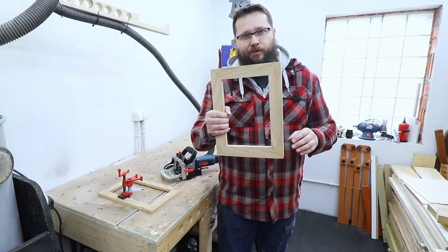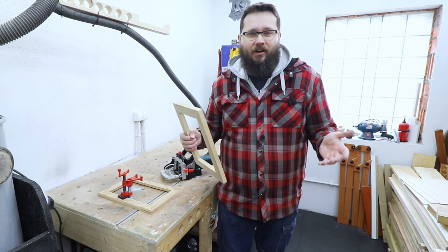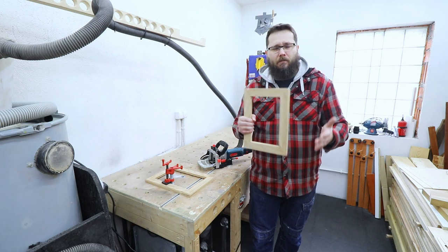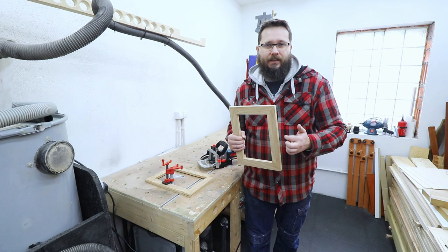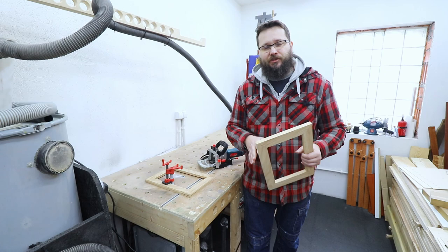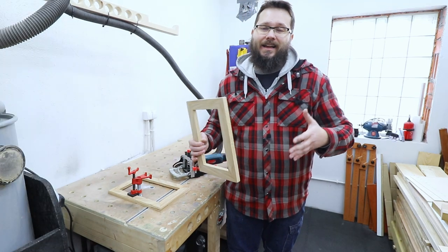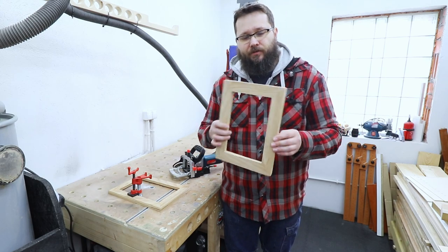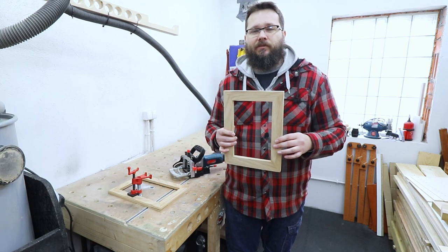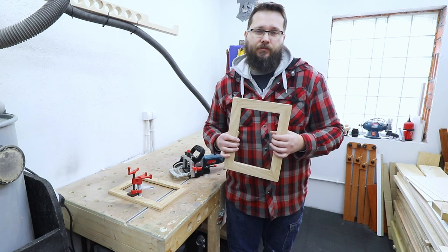So you've got your picture frame all glued up, nice and perfect mitres — so why would you actually want to reinforce this in the first place? Well, the mitre joint with end grain to end grain is actually a very very weak joint and usually most of the glue is actually sucked inside of the wood itself. On top of that, changing seasons and moisture content in the surrounding area of a picture frame will cause the joint to work, and in most cases eventually it will make some cracks in the joint or break apart in total.